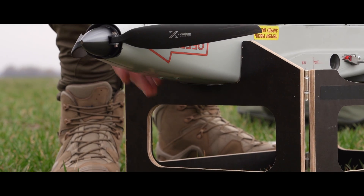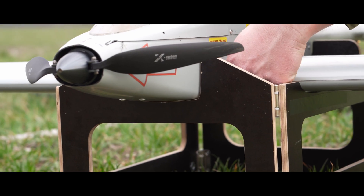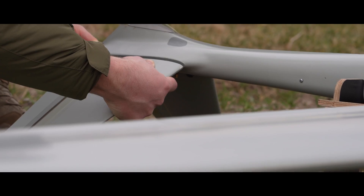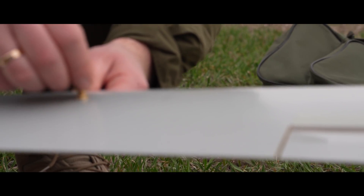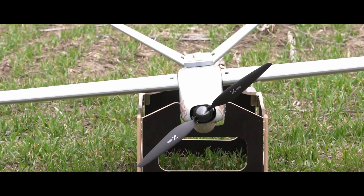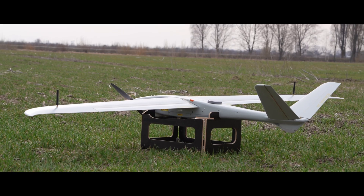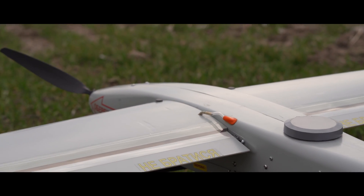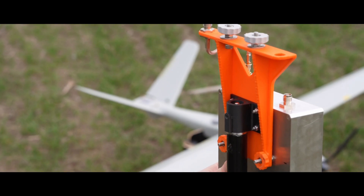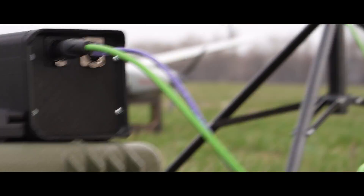Introducing the new Mini Shark unmanned aviation system. It is a compact tactical-level drone that can be deployed within five minutes and perform tasks of any complexity for up to two consecutive hours. The Mini Shark is designed for long-range monitoring and surveillance. Only one person is needed to deploy and control the flight system, and no additional tools are required.